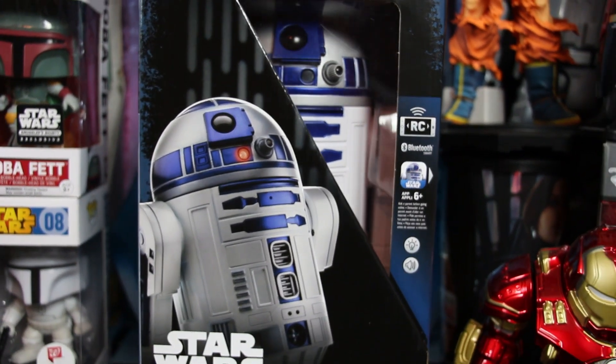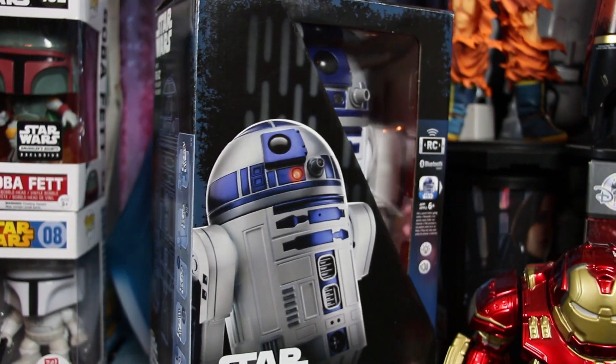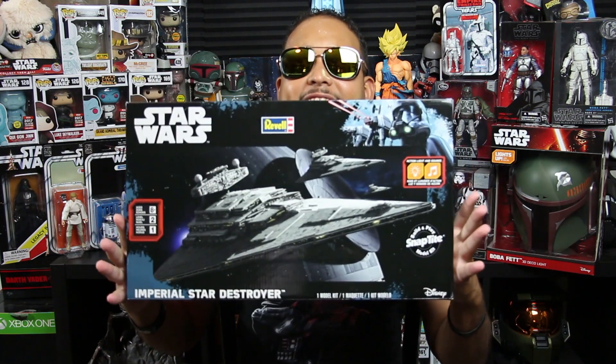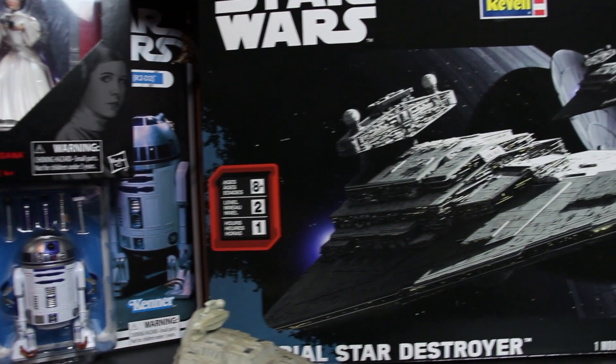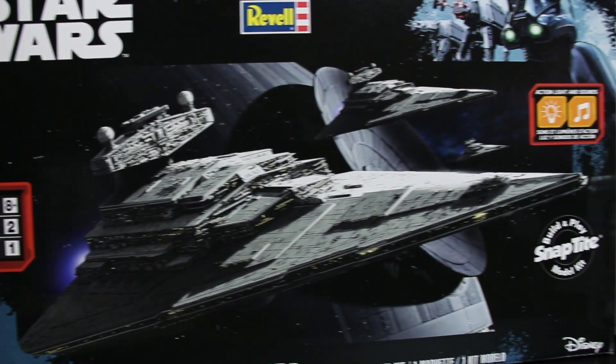This is a $100 R2-D2, and I got it for $30 at my local Walmart. They had it for $45 a couple weeks ago, and then I came out again and found it for $30 — there was no way I was going to lose this deal. And I managed to get the Star Destroyer, and it lights up too in the back. It's a Snapfinger model kit, it also has lights and sounds. I can't wait to build this and put it up here with the rest of my collection.